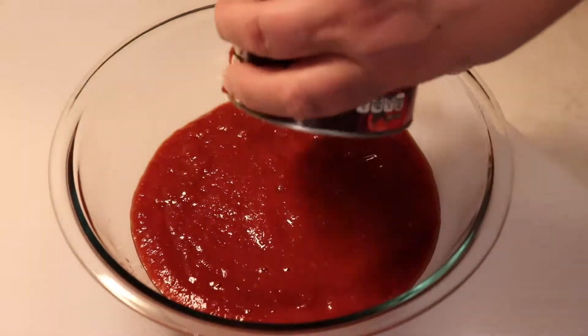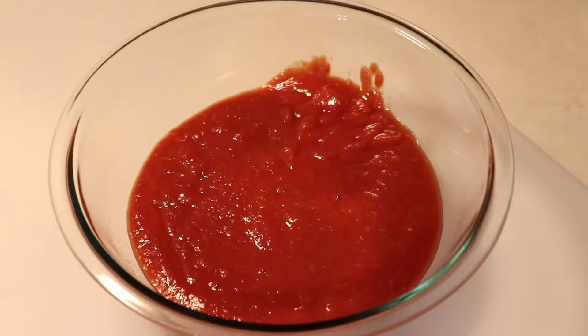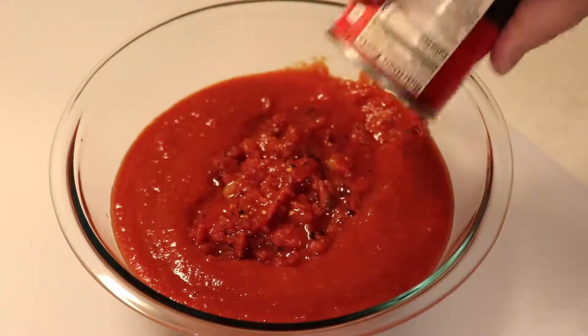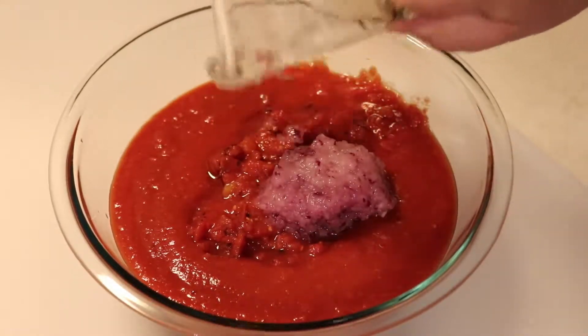We're going to use one large can of crushed tomatoes. To that we're going to add a smaller can of fire roasted diced tomatoes. We're going to add half a cup of freshly grated red onion.